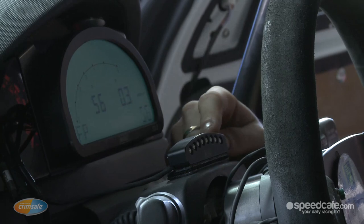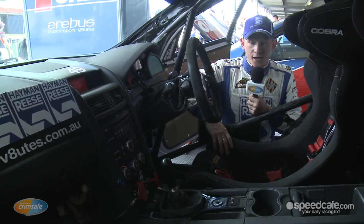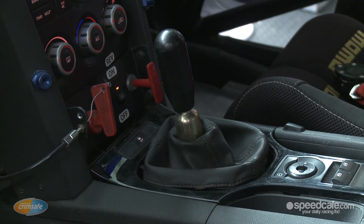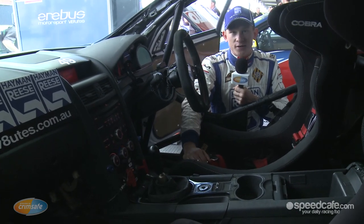Our shift lights across the top here, which we can also use to aid our launch off the lights on the race start. With our gear shifter, it's a standard gearbox, but we do run a rip shift kit in it, which helps us shift faster and means we can flat shift and get a bit of extra lap time.